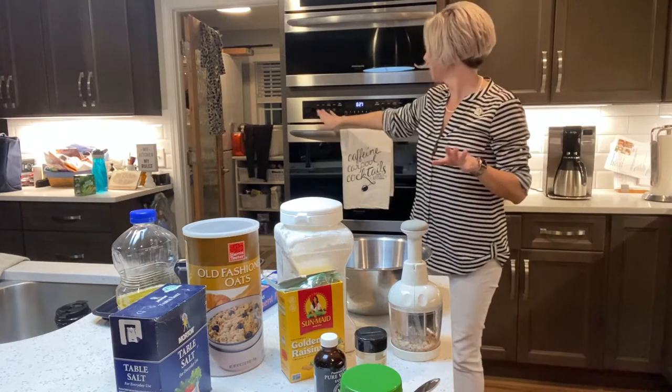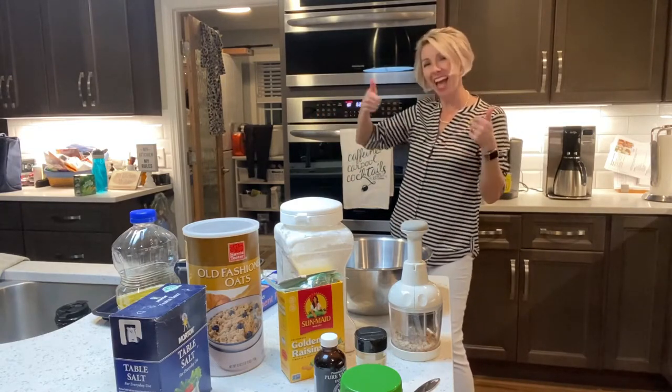And before I tell y'all what we're fixing, just go ahead and do step one: put that oven at 350.